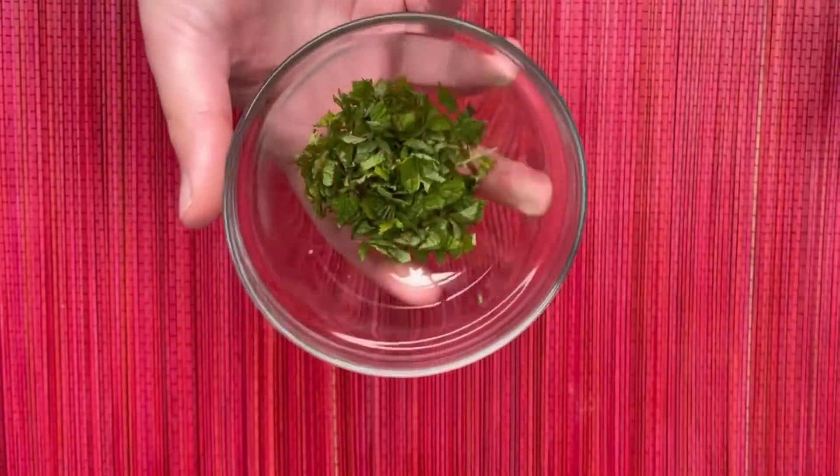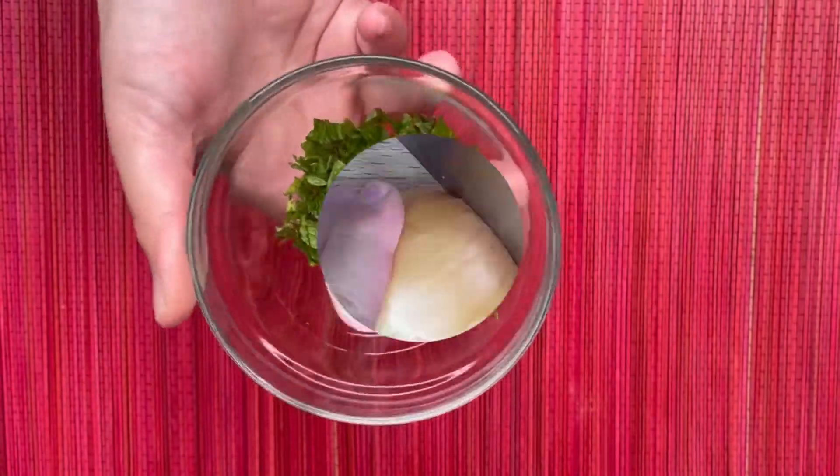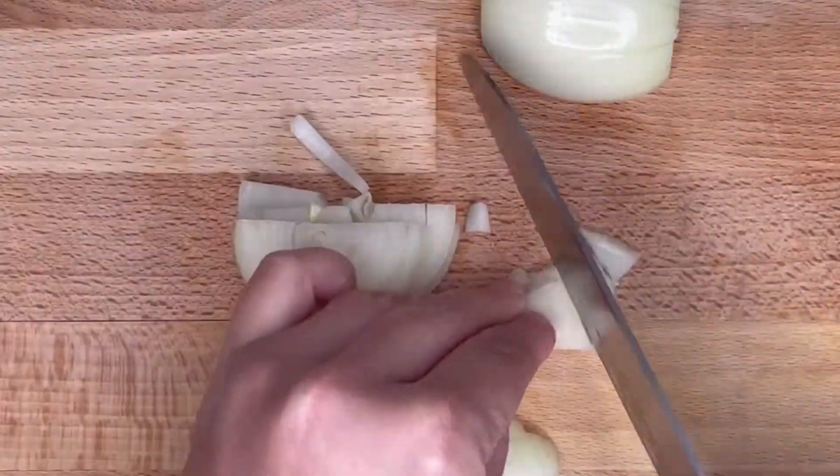Let's start by chopping the mint or peppermint. Now we are going to peel and chop the onion.